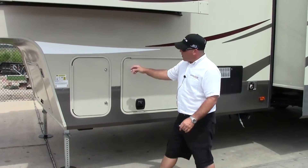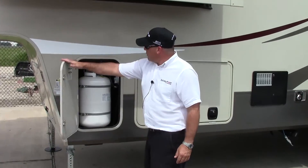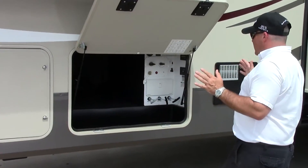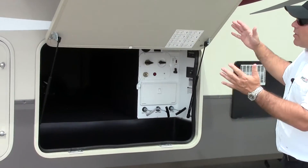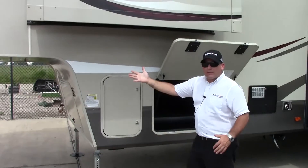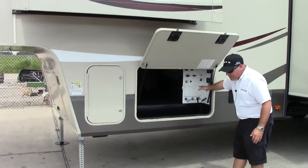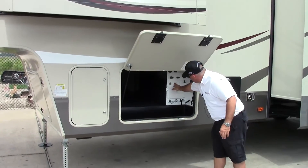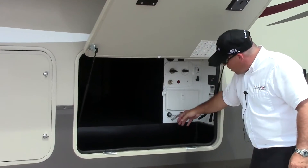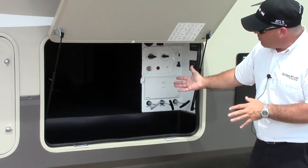We're over here on the driver's side of the coach. You're going to have access to your 30-pound propane tank over here, and there is one on the other side as well. This area has gas shocks on the door to hold it open — that's nice. There is some cool lighting underneath this slide that illuminates blue at night so you don't hit your head. You do have a power outlet and your ease-of-access station down here. You can turn those lights on from in here. Your water line goes in here, and all your valves to dump your tanks are in here.